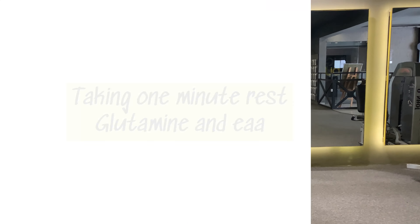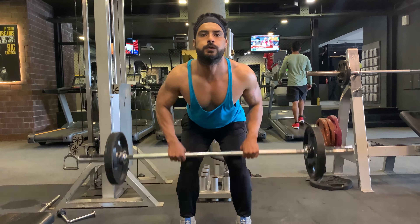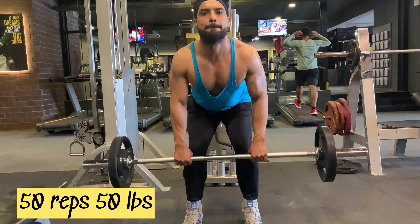After 50 reps, taking a one-minute break and sipping my drink — EAA and glutamine. The 4th Power of 50 exercise is bent over barbell row. I'm going to do 50 reps with 50 lbs.